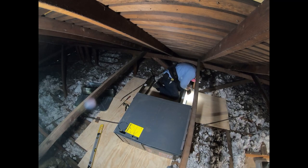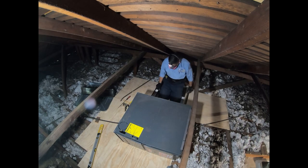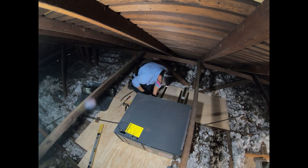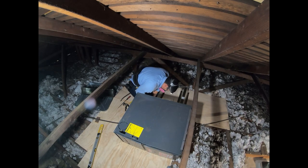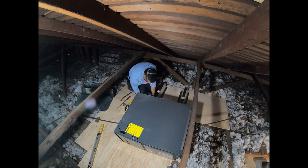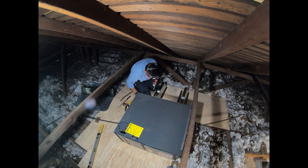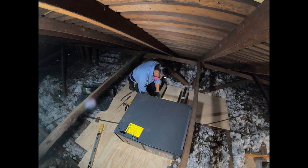Right here you can see I'm securing the furnace stands to the platform. After that I'm going to mount the furnace on top of those furnace stands, and I'll be putting vibration isolator pads in between so that the vibration does not transfer as easily into the galvanized sheet metal stands and then into the plywood.